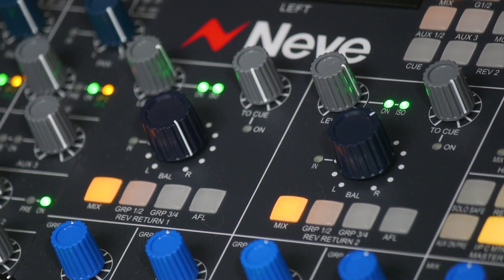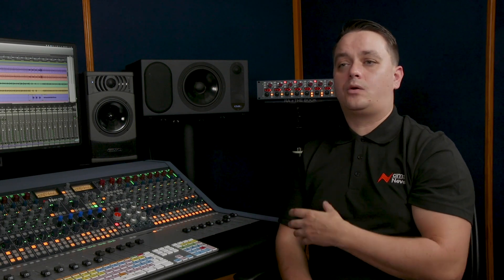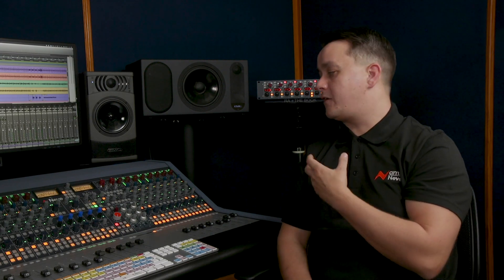We've got the reverb returns as well. These can be used for returning stereo effects into the console or as additional stereo inputs if required, taking the total console input count to 52. Each of these has its own level and balance control and can be isolated from the solo system, allowing you to hear effects processing while soloing console channels.